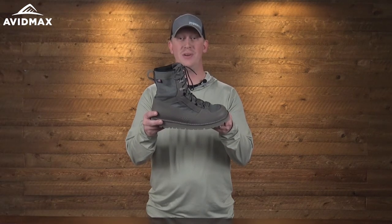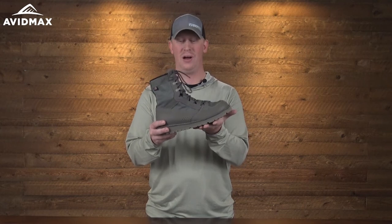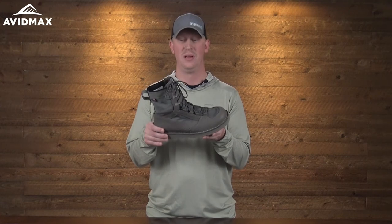That's the Patagonia Riversault Wading Boot. They'll be available at AvidMax in Spring 2019. If you'd like to pre-order, make sure you grab one when they become available — feel free to give us a call or stop by the shop in Centennial. For more fly fishing and outdoor related videos, subscribe to the AvidMax YouTube channel. Thanks for watching and we'll see you out there.